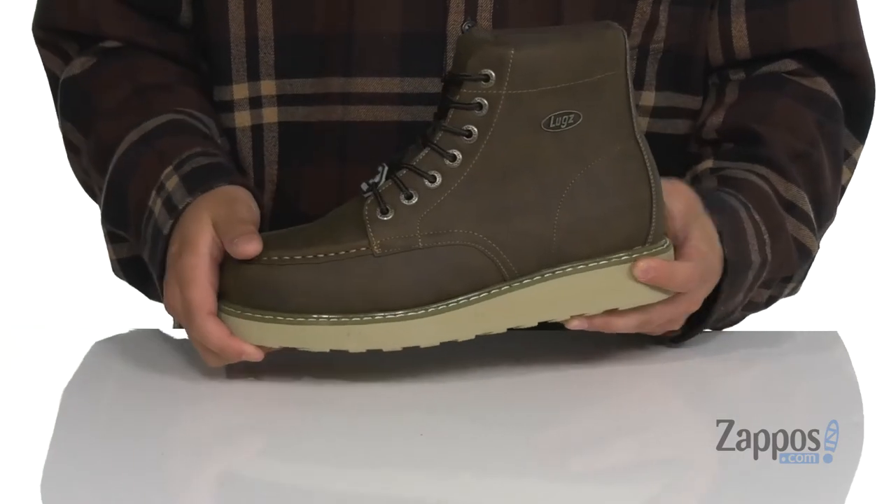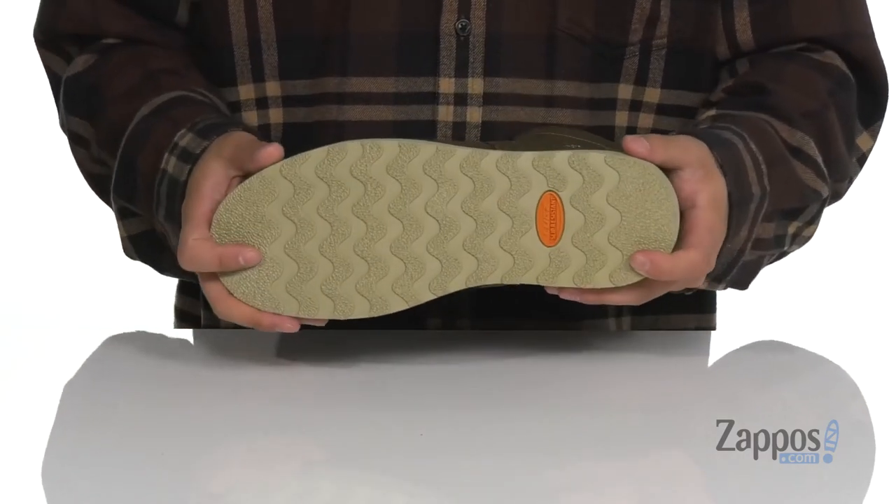Reinforced stitching on the bottom half of the boot keeps it nice and durable, and it all sits on top of a slip-resistant wedge rubber outsole.